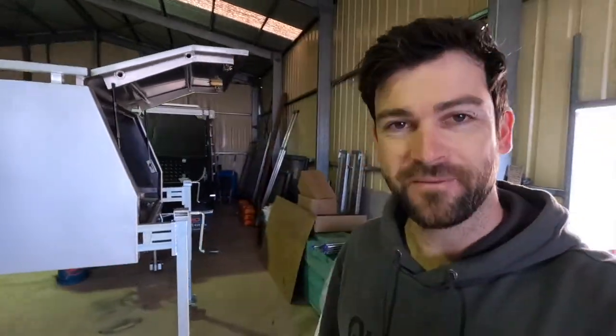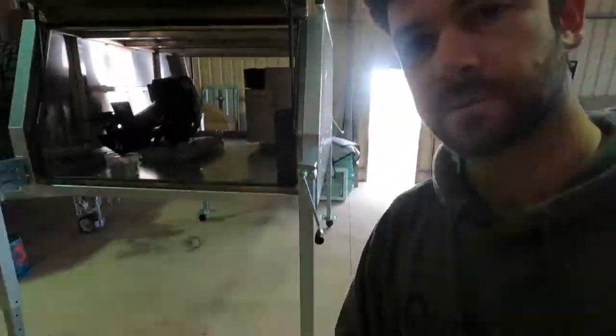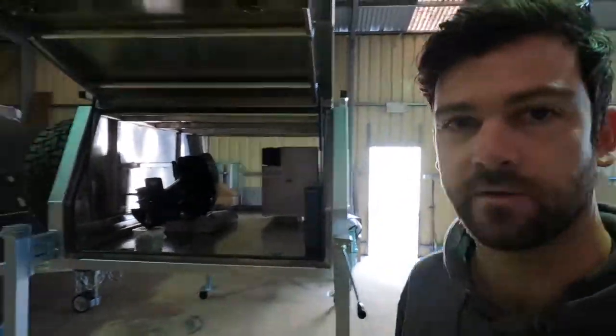G'day legends, welcome to a shed vlog from Inspired to Explore. Not all the time we're out exploring, so this one is going to be a little build series - just a couple of episodes from in the shed fitting a few new parts. As you can see behind me, we've got a brand new canopy set up for the ute. We can take off the small work setup when we're ready for a big trip - it's got lift points, unbolt it, take it off the back of the ute, roll this one around on castor wheels in the shed and swap them over.